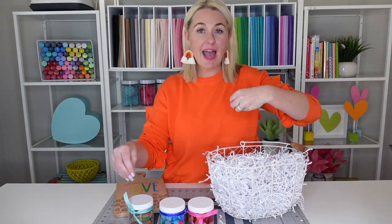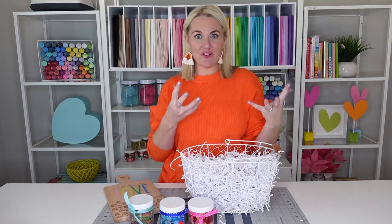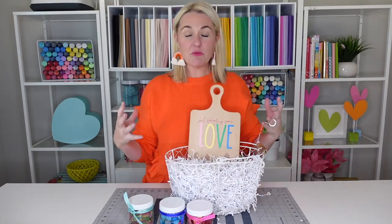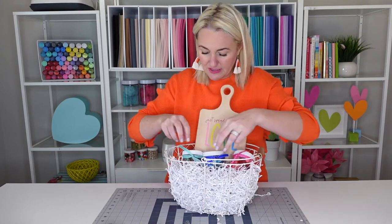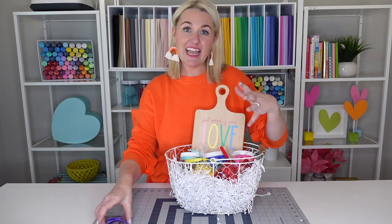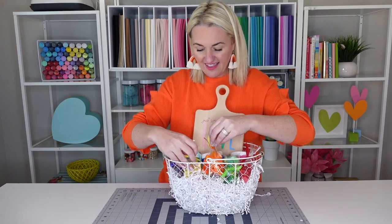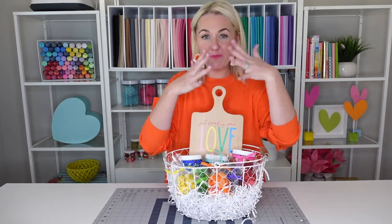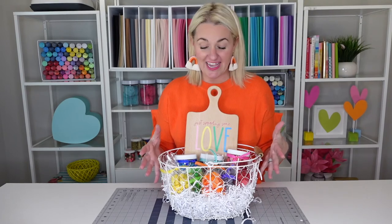Now that we have all of our candy in color-coded bags with ribbon and vinyl on our board, we are going to assemble this gift basket. You're going to want a clear gift basket so you can see all the colorful candy inside — I filled it with white paper shreds. The first thing we're going to do is put that board in the back and then start assembling the candy around the board so that all those colors show. Make sure you can see the vinyl lettering, arrange your ribbon so they're turned the right way, and put the bags of candy in the front. Using bags, bottles, and plastic containers gives it dimension and variety.